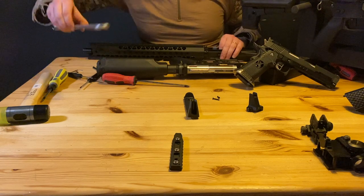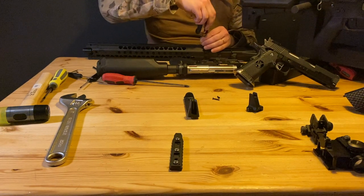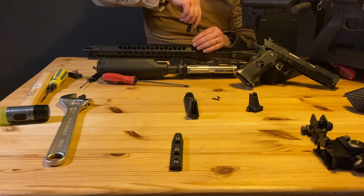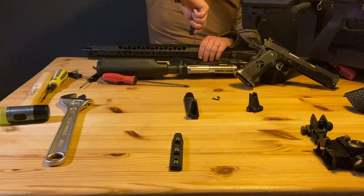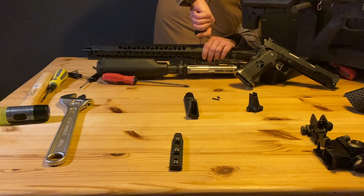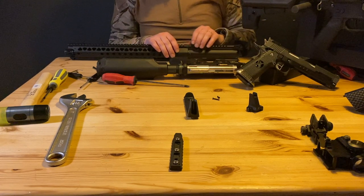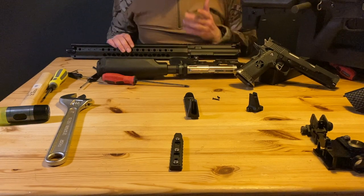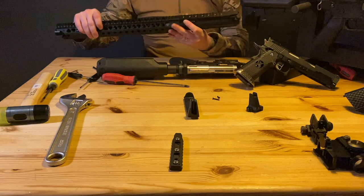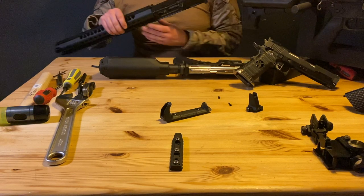Let's put on your handguard. I'm using a Krytac KeyMod handguard that I had laying around. Tighten it. The nice thing about those KeyMod rails is they have those small guide pins so it will always be straight. So this is your upper. Now the lower is done and the upper receiver is done, so let's put them together. Hammer it in — and that's it.